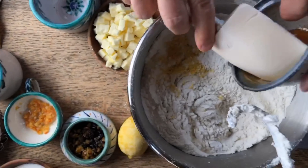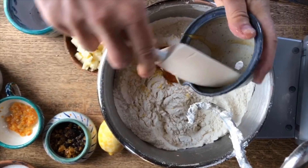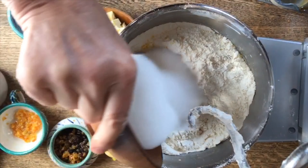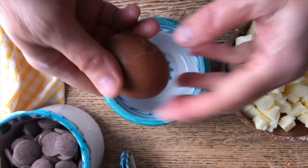Now we're going to add the honey, and then we'll also add the sugar.